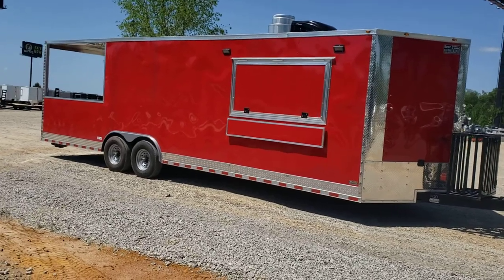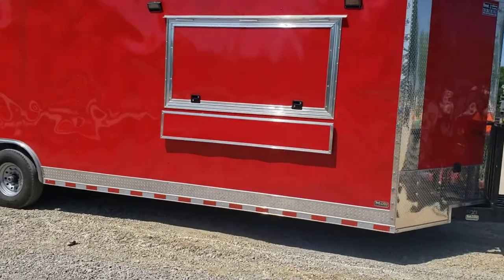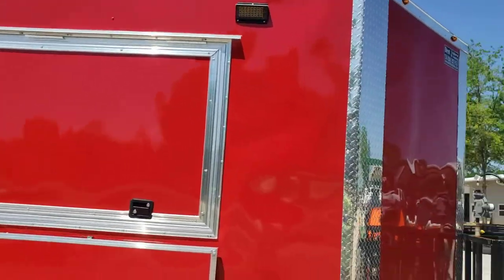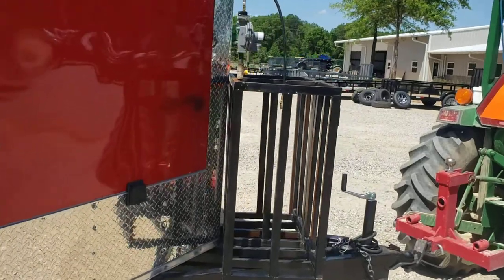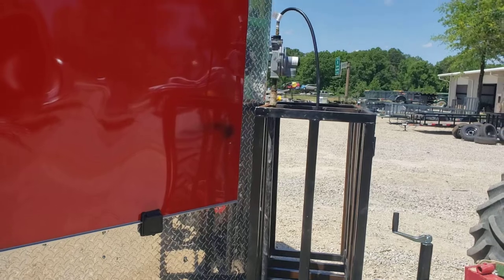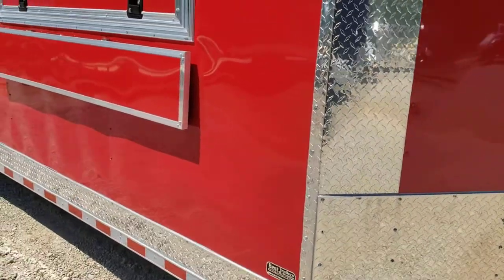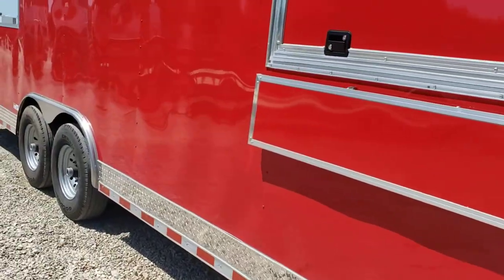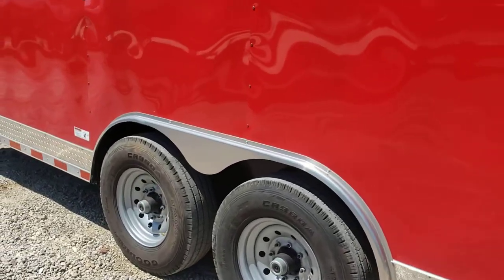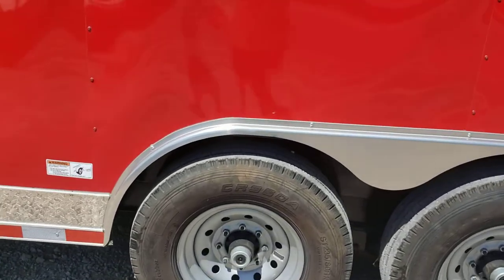Eight and a half by 28 enclosed barbecue porch trailer, seven and a half foot tall, three by six concession window on it, lights outside the window, extended tongue with propane cages on the tongue — has a large propane package. You got stub-outs inside, two tanks for two 100-pound tanks. Semi-screw exterior metal is glued on with screws just on the seams. This one's upgraded with 7,000-pound axles and 14-ply tires — some real heavy-duty tires on there.